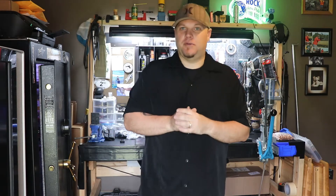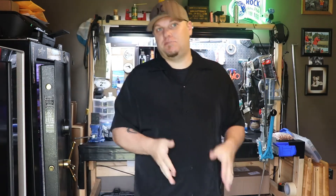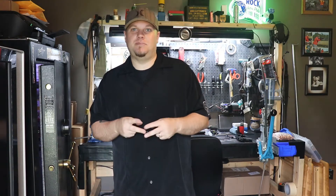Graham's 83 here back with another video. Today we're going to be going over the Concealment Express in-the-waistband Kydex holster for the Ruger LCP2.